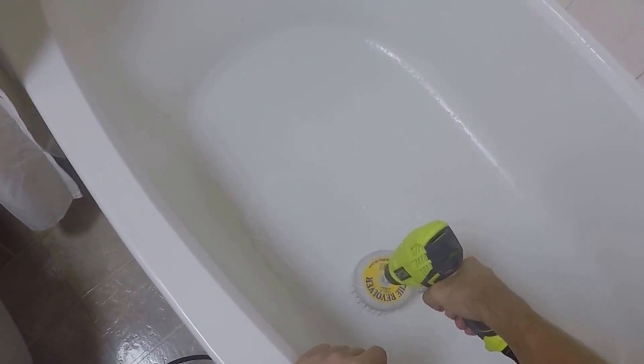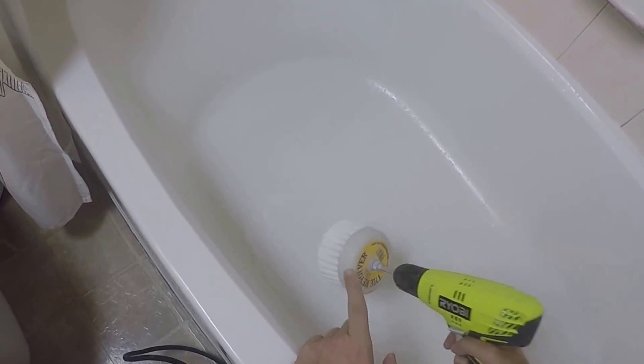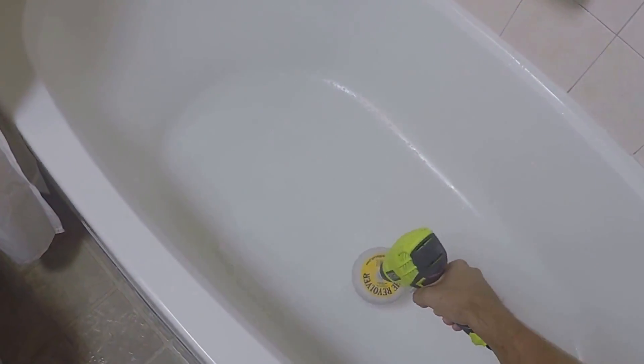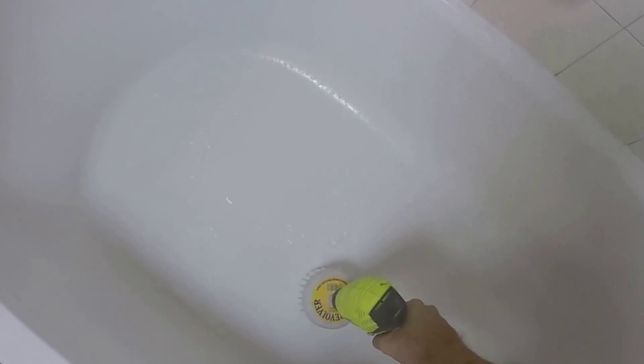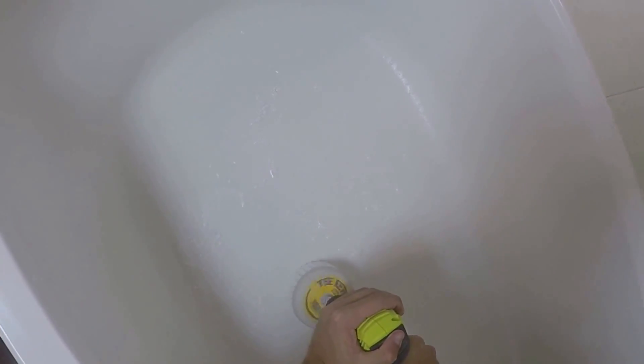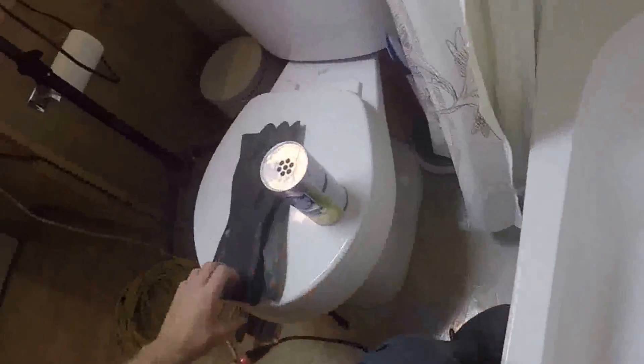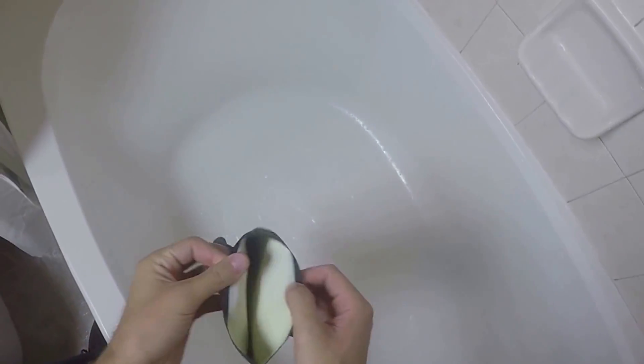One thing you might have noticed is how this thing is a bit out of control. These bristles are so long, this thing is really hard to control. What I found to be the best is use two hands and go with that. And of course, I didn't even take my own advice about putting on some gloves — so let me go ahead and put these gloves right back on and get back down to it.